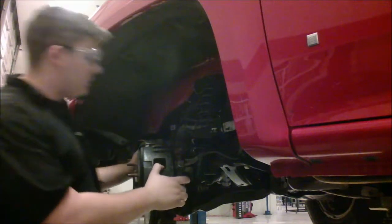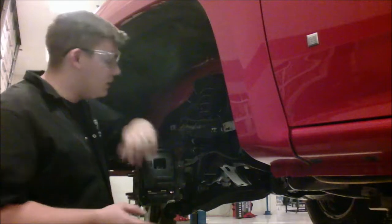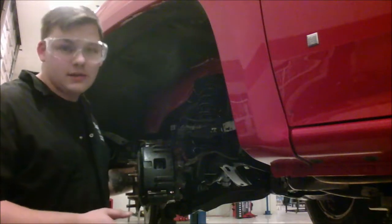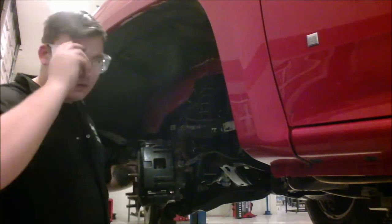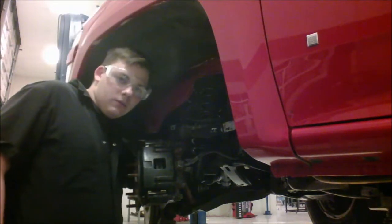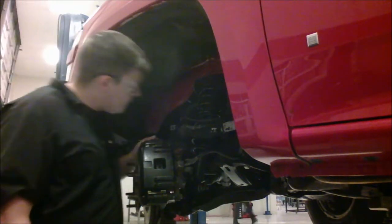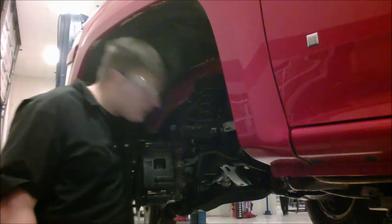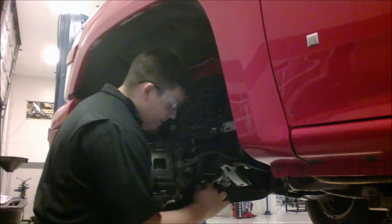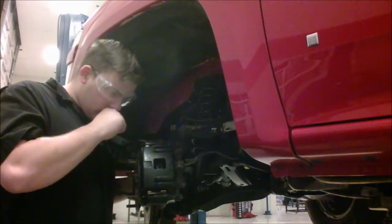The easiest and most efficient way we're going to do this is we're going to disconnect the link for the sway bar. That link is right here where my hand is on the bottom. After we do that, we're going to disconnect the shock absorber from the lower arm or lower control arm.